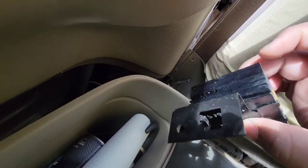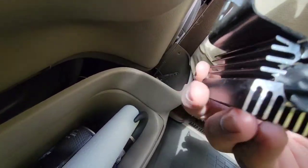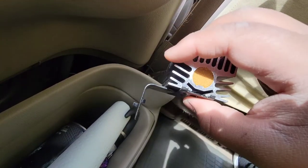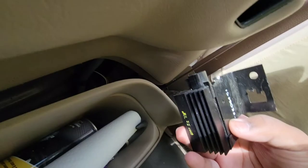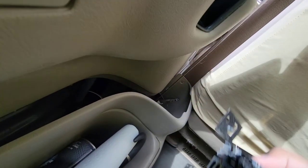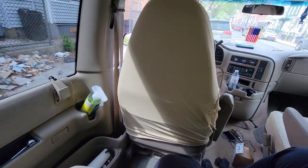It's called the diode, or the GM running light module — something like that. I just wanted to explain that for you guys who need help. If you've ever had a problem with your Astro van DRL, it's located behind the driver's seat.